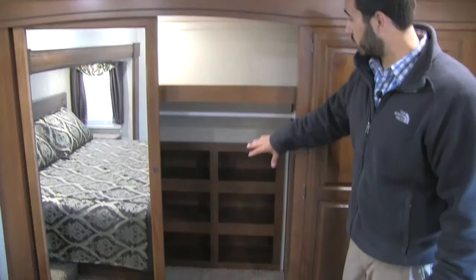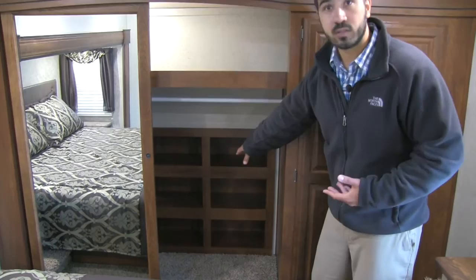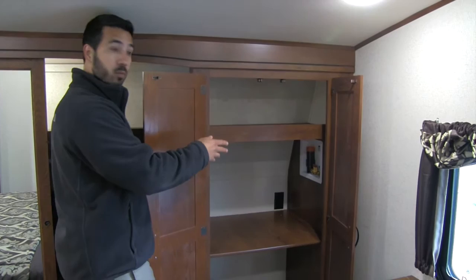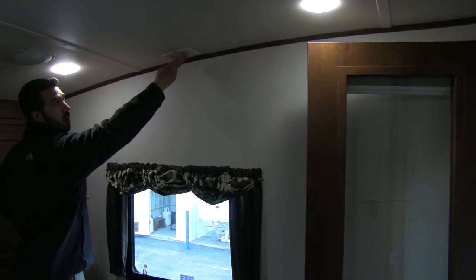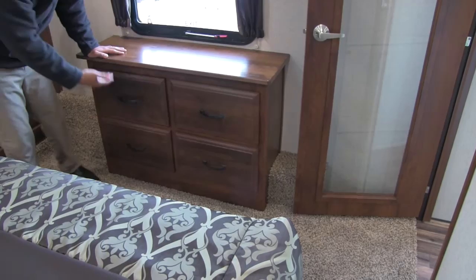In the front of the coach we have our nice wardrobe with a good shelf up top, lighting, and hanging rods running all the way through, plus a shoe rack at the bottom. Off to one side we have extra shelves for storage. This unit comes prepped for a washer and dryer — the shelf would be removed and you'd have your washer/dryer right in that closet. If you don't need one, you get a lot of bonus storage. On the other side we have an electrical outlet, cable and satellite plug-ins, a spot to mount your TV, and a chest of drawers with four drawers for extra storage.